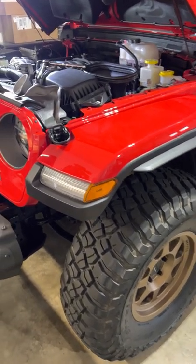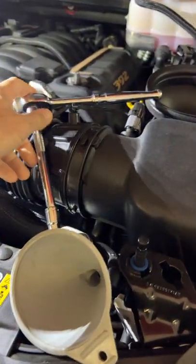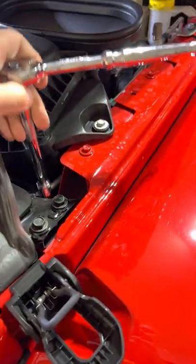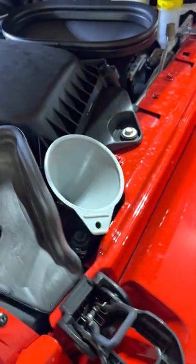Guys, there's something regarding the Jeep Wrangler 392 that I was not aware of. There's a maintenance requirement that you have to do. What you need to get is a 10mm socket on a long extension, and then you've got to reach down in here and open this little cap, and throw a funnel in there.